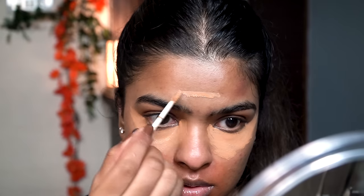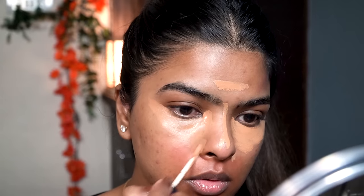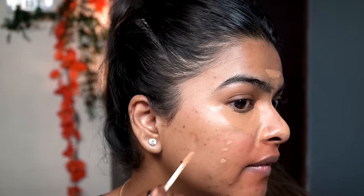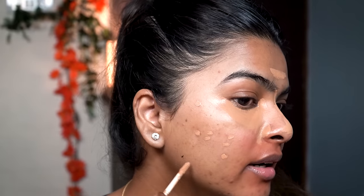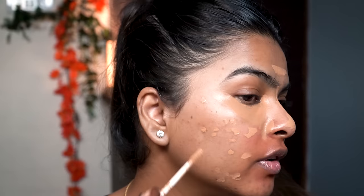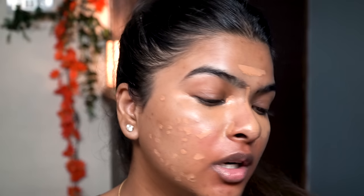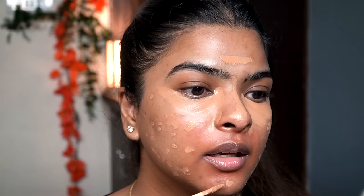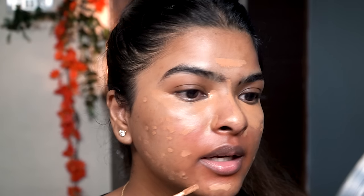It also comes with SPF 25. Applying in the V-shape and on my T-zone around my nose. This concealer is also good for spot correcting, so wherever I have acne marks I'm going to correct that — you can cover blemishes with this concealer. That's the kind of finish I go for in my everyday winter makeup look. I don't like to overdo products, but I still want blemishes covered. I had acne two weeks ago and the mark is still there, so let's cover that. Now I'm using this concealer as a foundation around my lips.